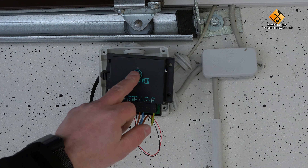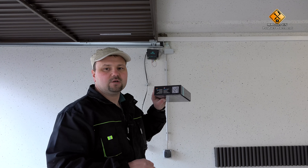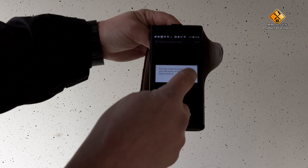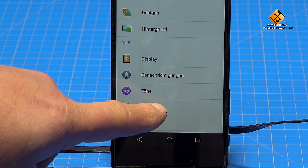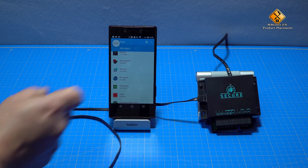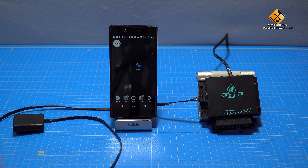Now we have completed the connection, so we put our system under voltage and it acknowledges this with a short beep tone. We also see a flashing blue light indicating that our system is working. In the next step, we take a smartphone and install our app to control the module. You can find the app on the manufacturer's page, or you can simply take your carton and scan the QR code here. Once we have started the app, we will release any permissions. Please open your Android settings and search for the option apps. Here you are looking for your RF Secure app. Please open it and search for the category permissions. Please release the location here.